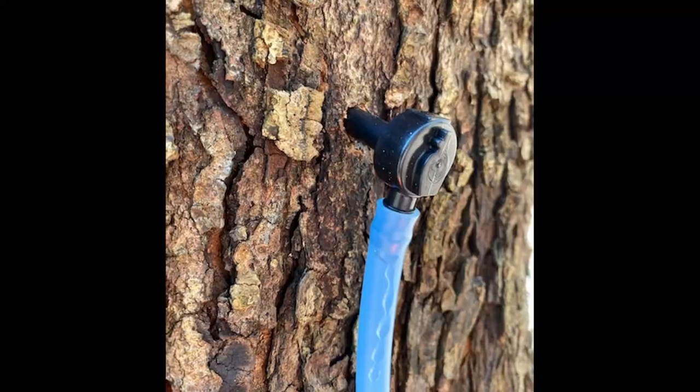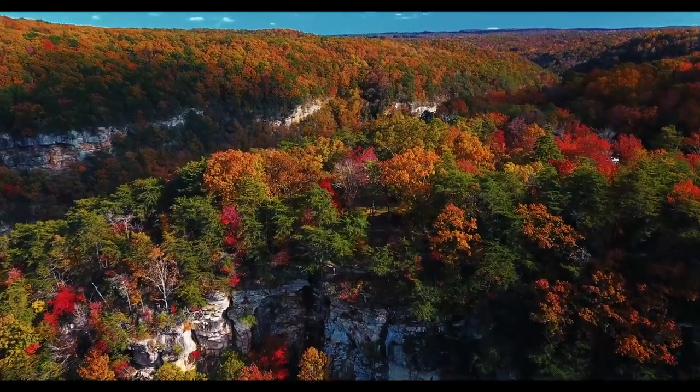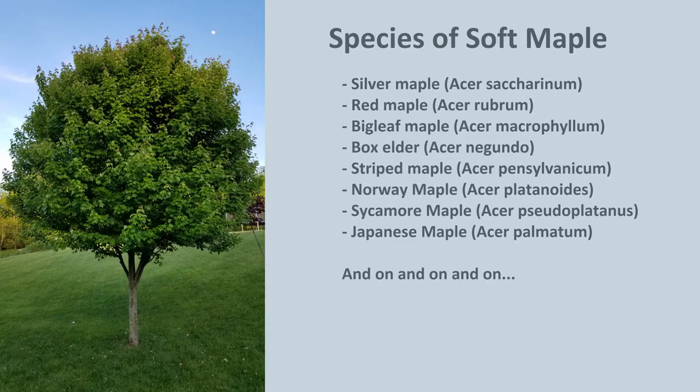There are a lot of different species of maple out there. It can be anything from a box elder tree to a sycamore to a sugar maple — those are all different types of maple. When we talk about lumber, it's really split into two categories. The first is hard maple, which is essentially the sugar maple used to get maple syrup — a fairly common tree here in western Pennsylvania and into Canada, hence the maple leaf of Canada. The other type is soft maple, which is essentially everything else that isn't hard maple.